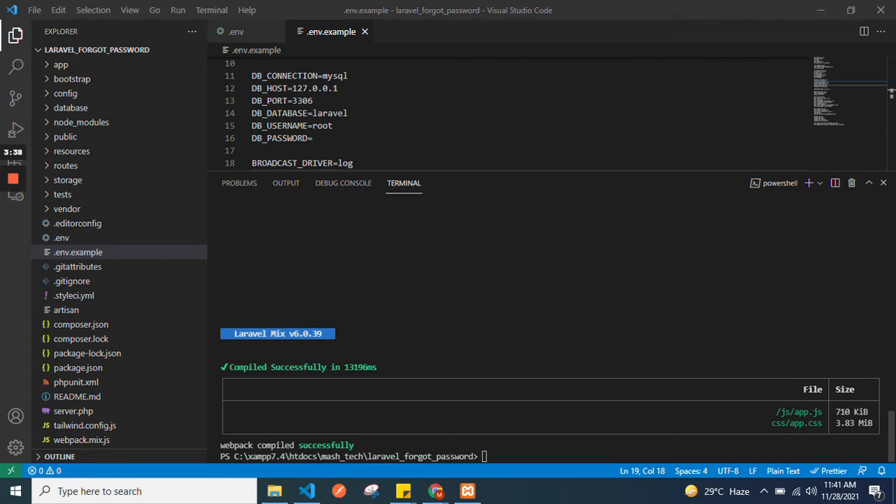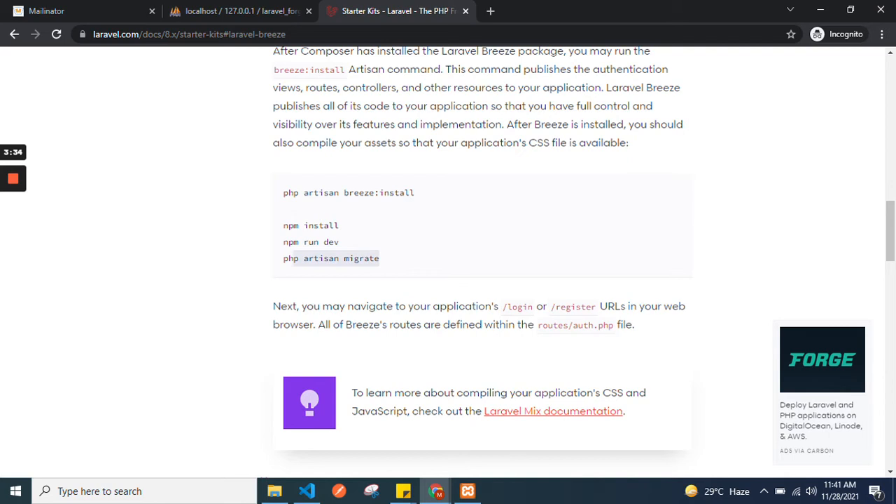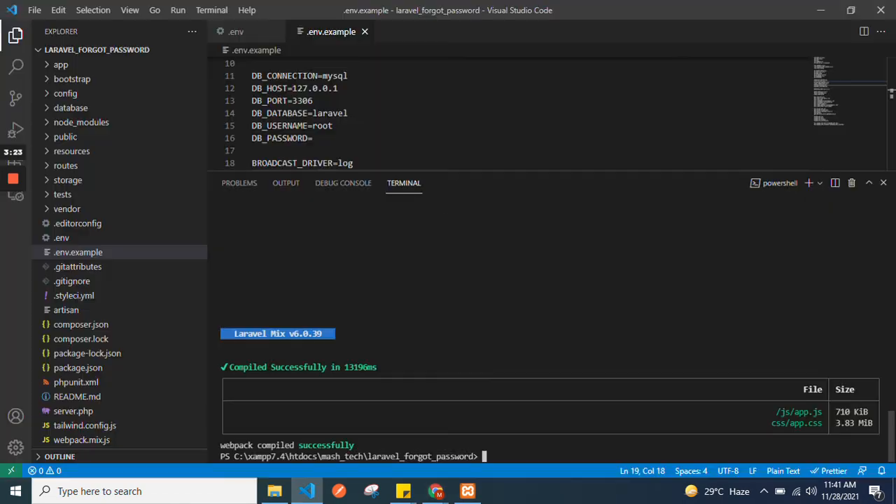You can see the build is successfully compiled. After that, if you haven't run php artisan migrate earlier, you can run that command. For now, just run the project with php artisan serve.